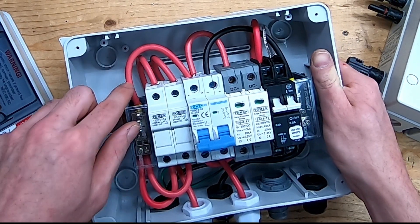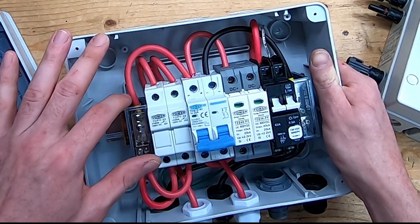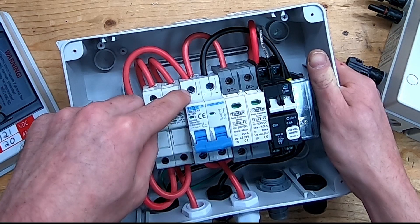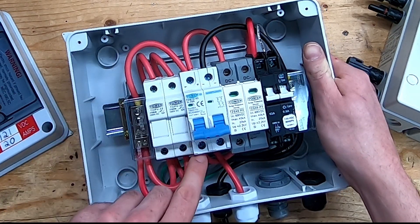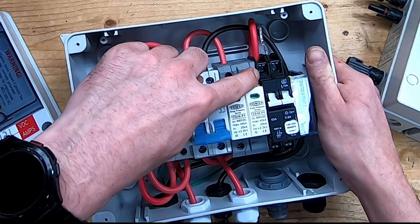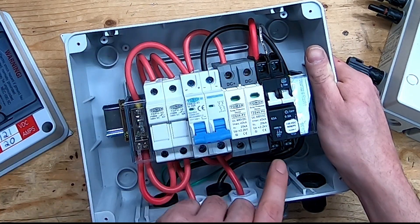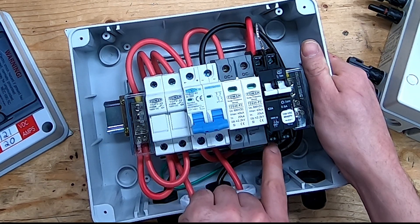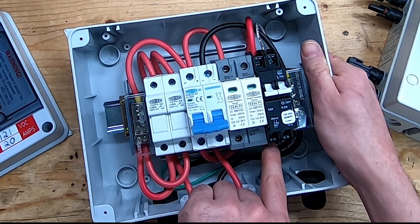After coming out of the terminal block they are now paralleled together — two coming in, one coming out — and that runs into the top of my breaker, comes out the breaker, runs over into the top of my GFCI protection, and then out the bottom of the GFCI protector is going to be my main positive to run to my charge controller.